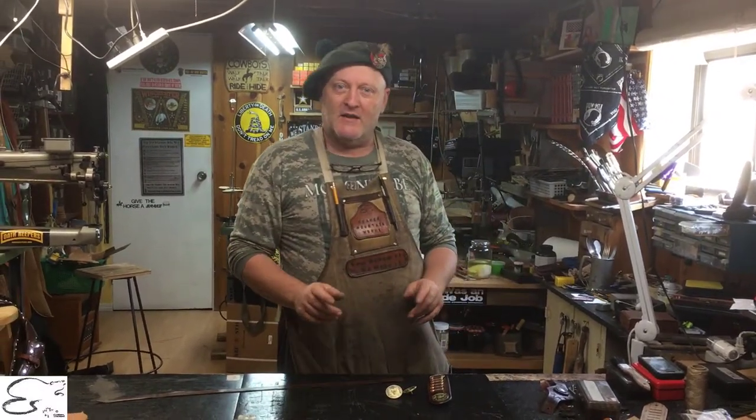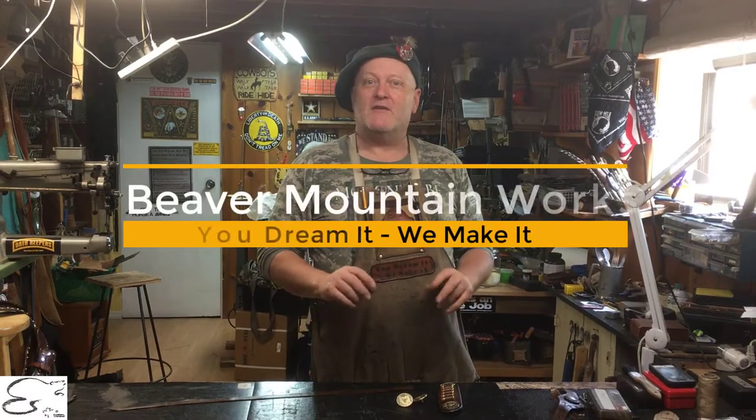On this episode we're going to be talking about a custom belt that we manufacture for our client with a Masonic twist to it.